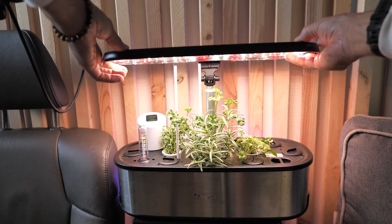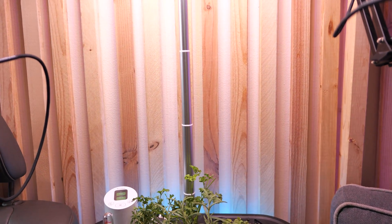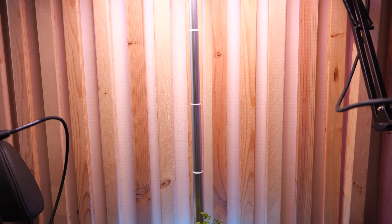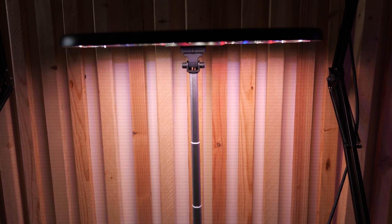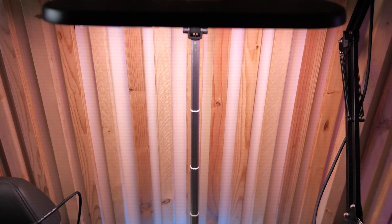On top of that, this thing extends like mad. I've never seen a garden of this size with a light that can telescope like this. Just look how far this thing goes. That's absolutely ridiculous.